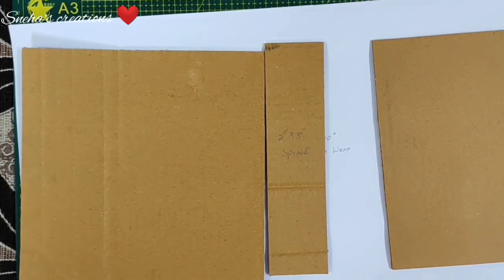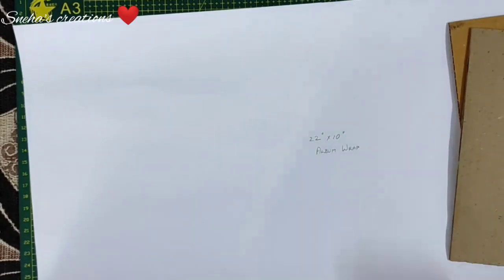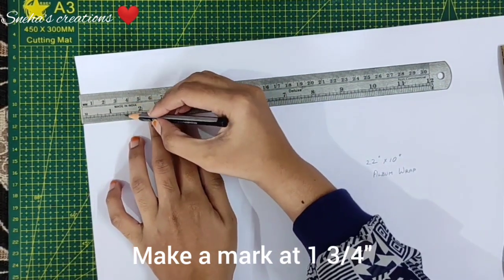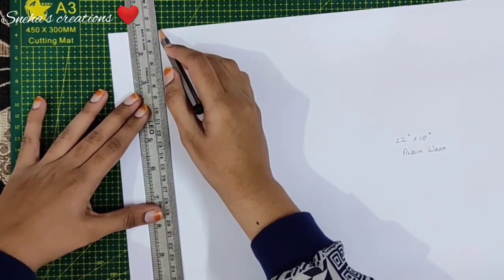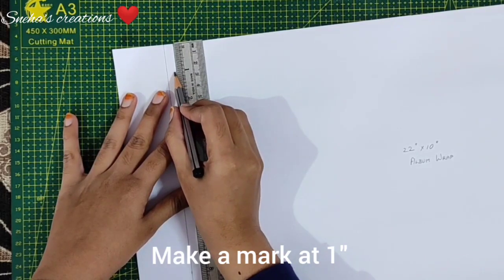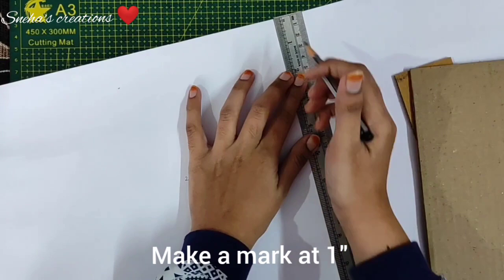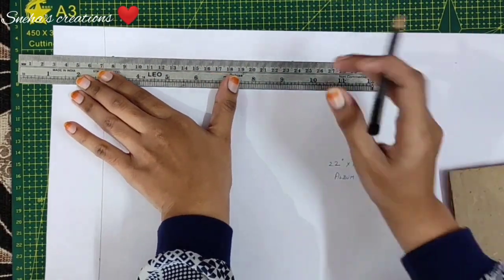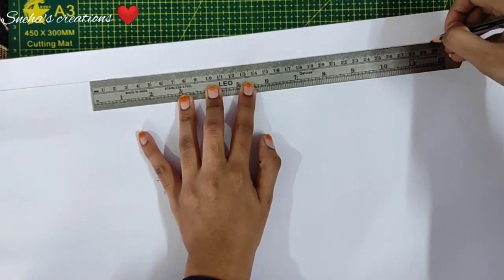Take out your ruler and pencil. From the edge, mark 1 and 3 quarters of an inch and draw a line. This line won't be visible after you wrap your album. From the top or bottom, also mark 1 inch for proper placement of the cardboard pieces and draw a joining line. The first few minutes will be slower so beginners can catch up, and we'll move faster as we go along.